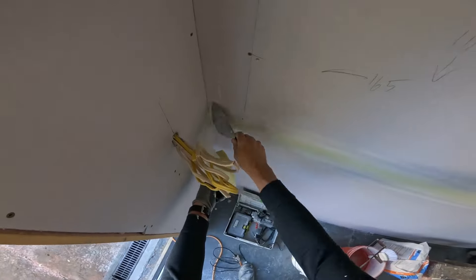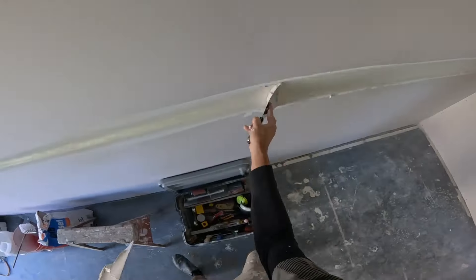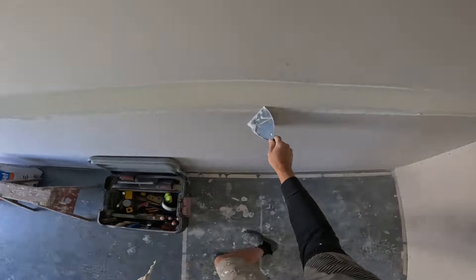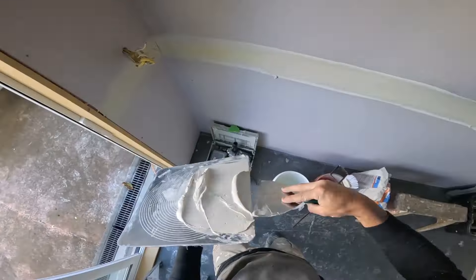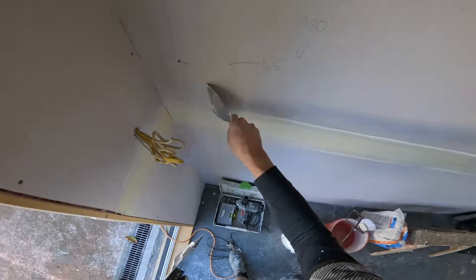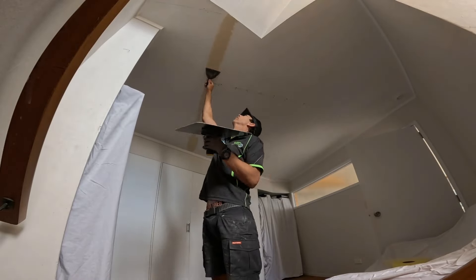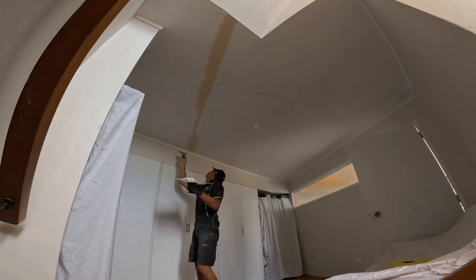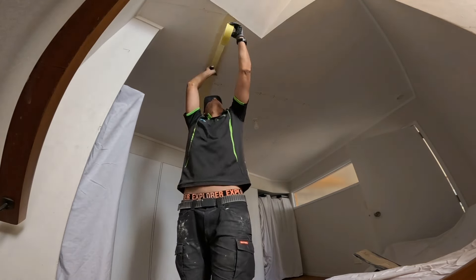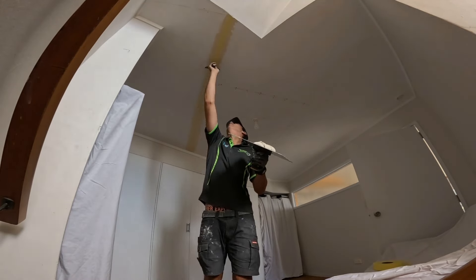This tape, just like FiberFuse, is great for patching. It's a lot thinner than paper tape, and if you're a beginner or a DIYer using this tape, you'll do away with any bubbles and stuff like that. You can see here I'm using this to repair some cracked joints in the ceiling — great for all this kind of stuff. Really good product.